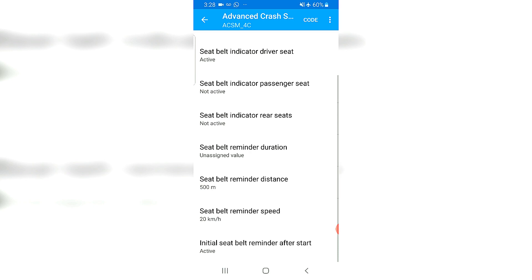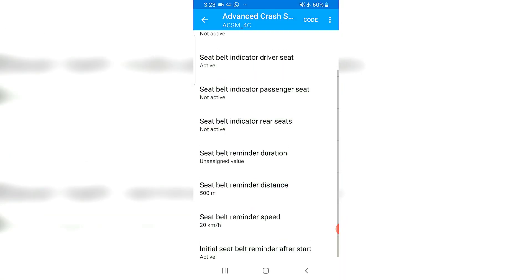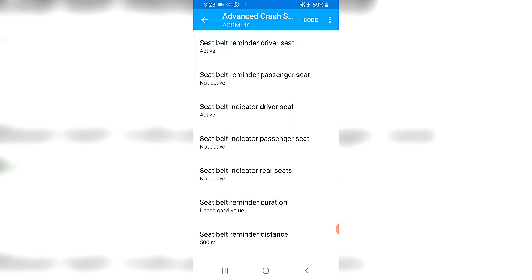That's when the reminder will sound after you hit that speed. The initial seat belt reminder right after you start the car — I'll leave that as active as well. That pretty much covers it. Seat belt reminder for the driver: you can turn that off from this spot. Let's code.